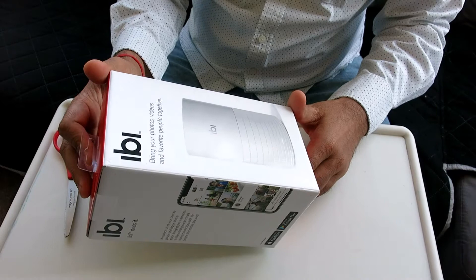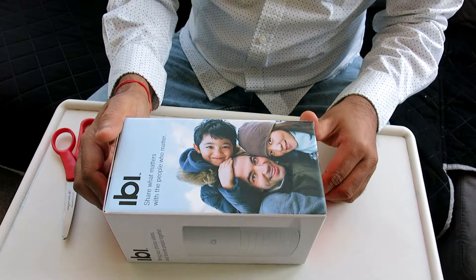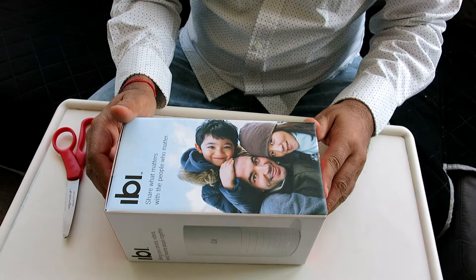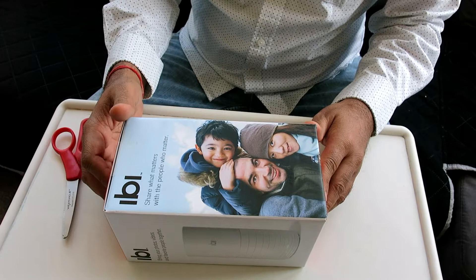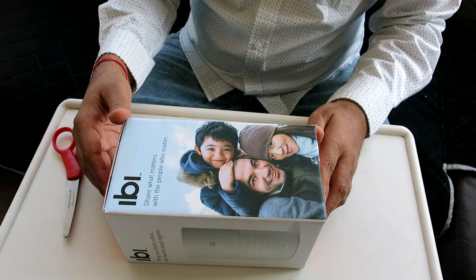Hello everyone, today we are doing an unboxing of this device called EB — spelled IBAE but pronounced EB. This is a photo manager which stores all your photos. You keep it at your home connected to your Wi-Fi and it can capture all your photos from Facebook, iCloud, Google Drive, and more.